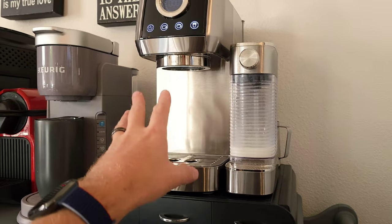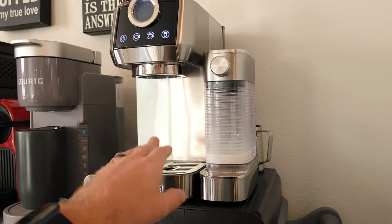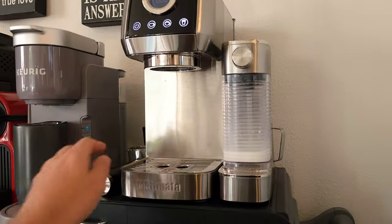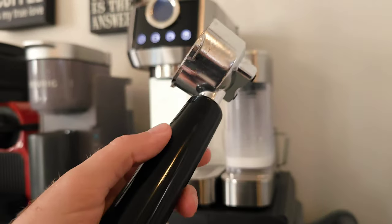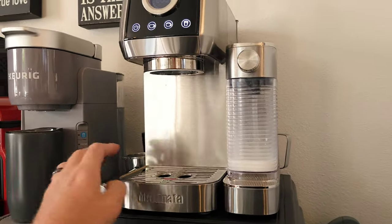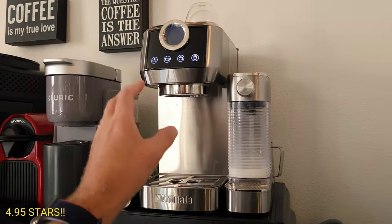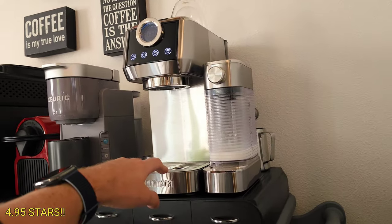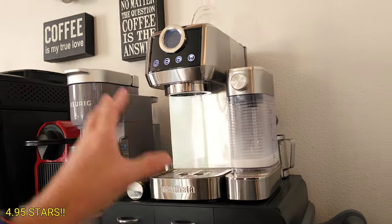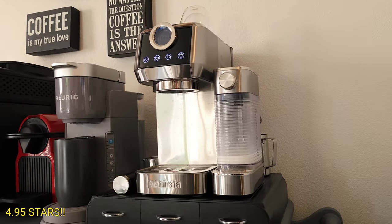Big thumbs up — absolutely amazing. The stainless steel body is super awesome; you can clean it in seconds to keep it shiny for when friends and family come over. You've got yourself a nice latte bar machine. The portafilter has a great weighted handle — feels absolutely amazing. All in all, I'm going to give this a solid 4.95 star rating. This is a solid machine — it's not going to break the bank, and you're going to make amazing cappuccinos, lattes, and espresso shots with a machine that's easy to clean and holds a lot of water. Highly recommended — buy it.